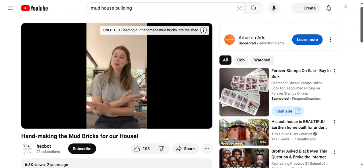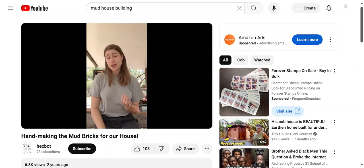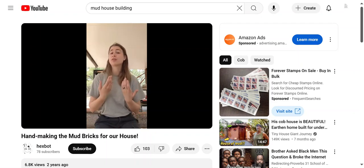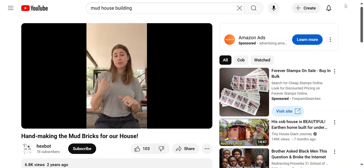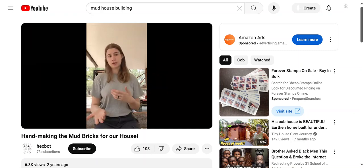Hey guys, Nina here and welcome to the build site. For those of you who don't know, we are building a house by hand, which means gathering a lot of recycled materials and then putting it all together. In that vein, we're making our walls out of mud — specifically, mud bricks from the mud on the farm we are living on.